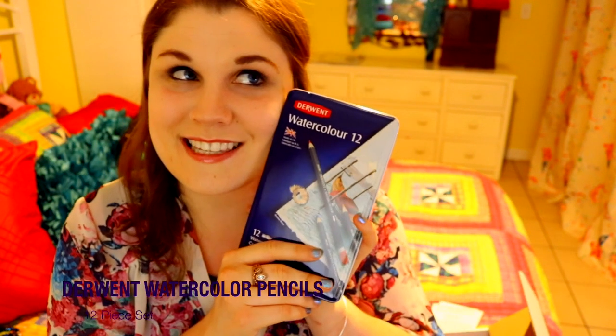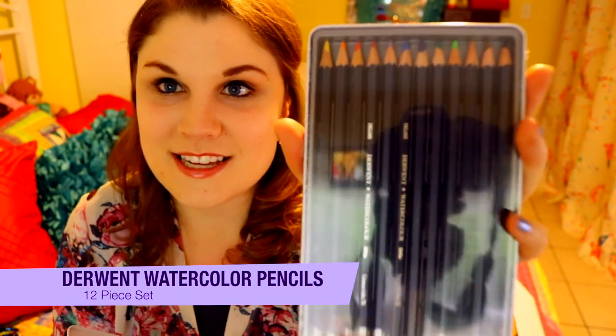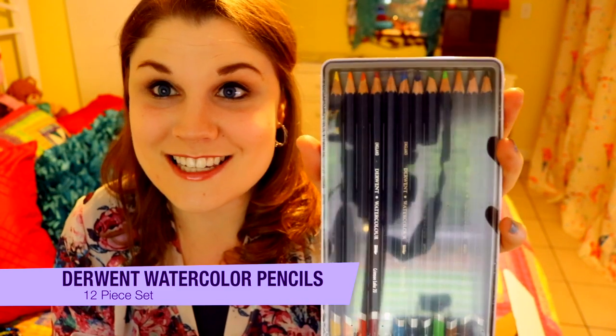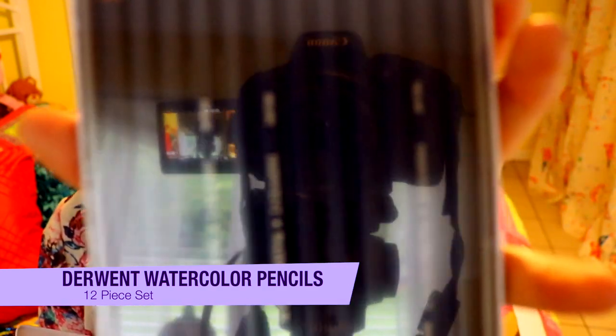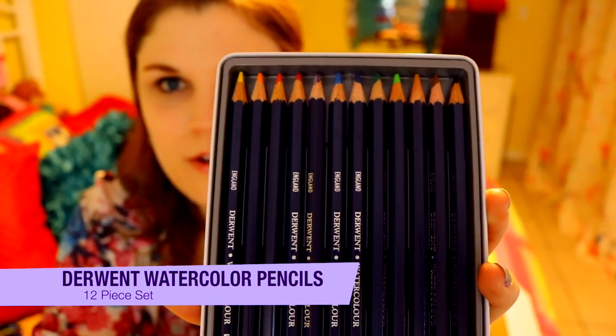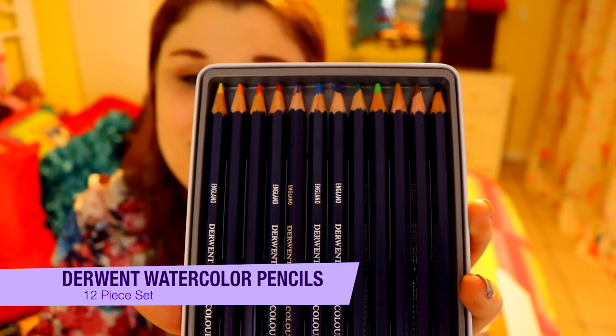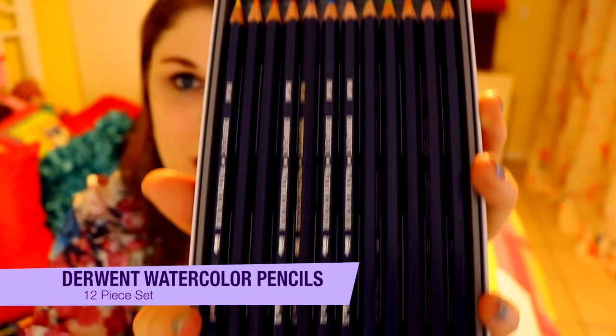I'm extremely excited because I have not worked with watercolor pencils in so long. You can see the reflection — camera, lights, action, look — inception! That is the Twilight Zone. So here are the 12 amazing colors that are in this particular package. Very, very nice quality.